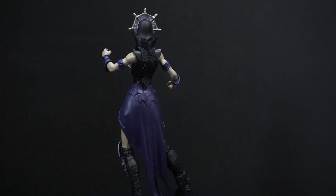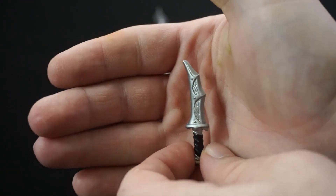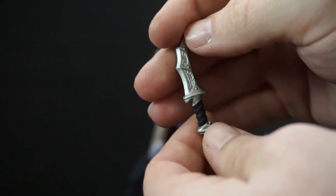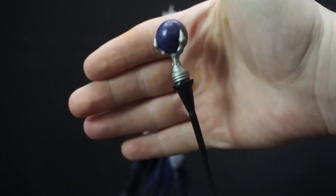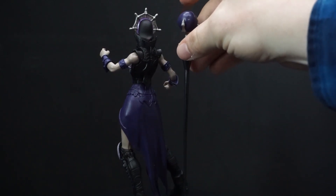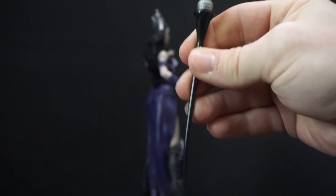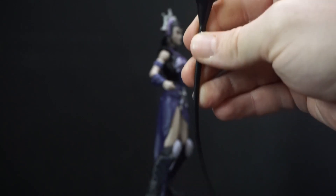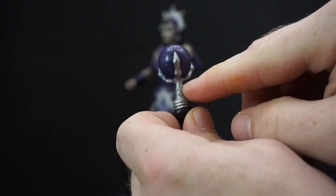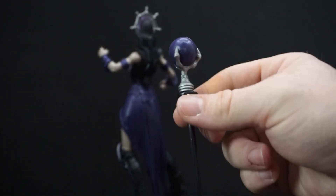She did come with accessories. She has that dagger — that's a nice-looking dagger. You can see details on the blade there, little etchings. And she's got her staff. This is a pretty long staff — yeah, it's her height. It's a flexible plastic; it'll snap if you try to bend it any more than that. But up here it's soft rubber. I don't like that part — it's kind of weird. I don't know why they couldn't have made it all the same plastic.